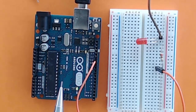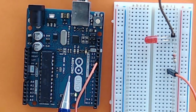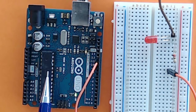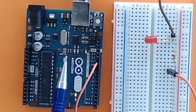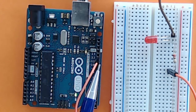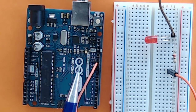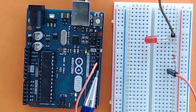This here is an Arduino board. You can think of Arduino as a pocket computer or a mini computer. This here is the chip, which is also called a microcontroller. On this board you've got other components and you also have these input/output GPIO, or general purpose input/output pins, to which you can add components.